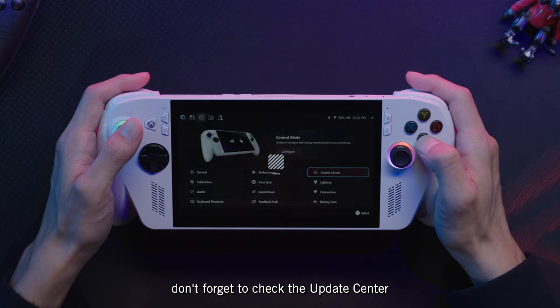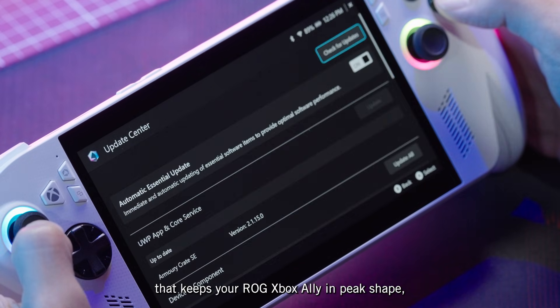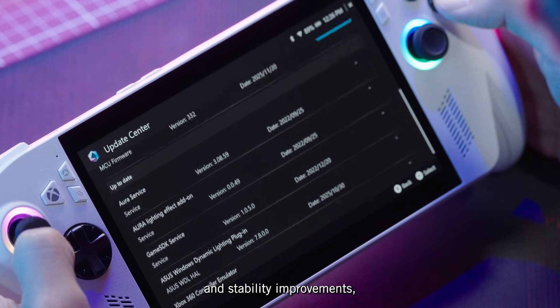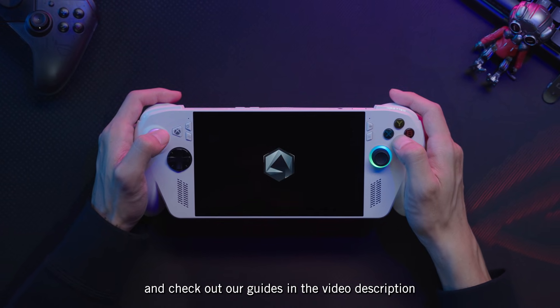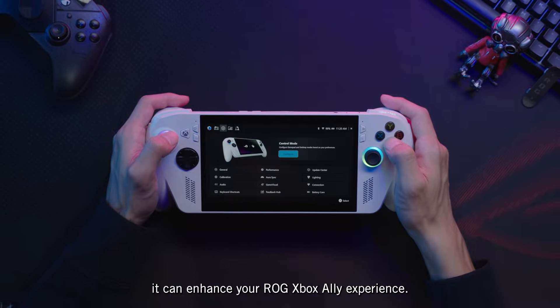Finally, don't forget to check the Update Center periodically. It's where you'll get the latest software that keeps your ROG Xbox Ally in peak shape, from new features to performance and stability improvements. There's so much you can do with Armory Crate SE, so be sure to explore it further and check out our guides in the video description to discover all the ways it can enhance your ROG Xbox Ally experience.